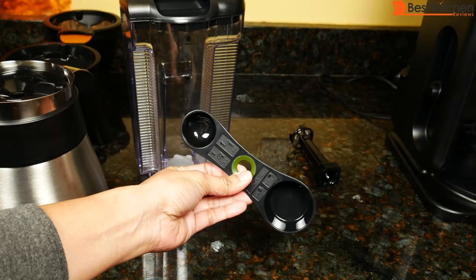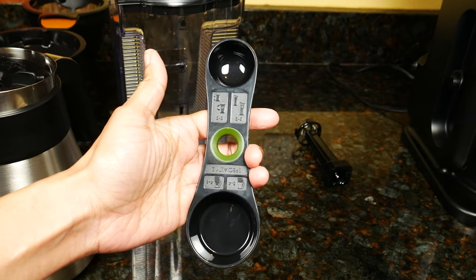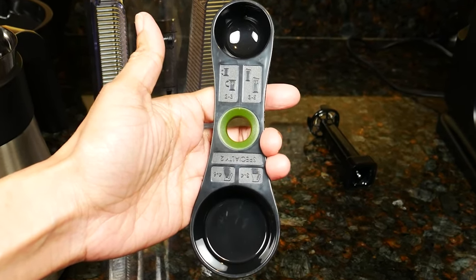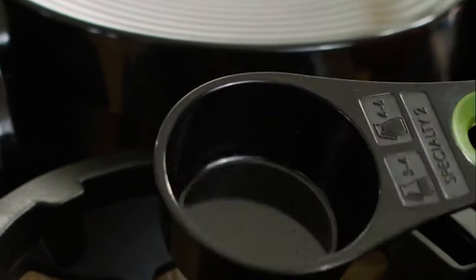When getting ready to make your coffee, you can use the Ninja scoop, which has handy measurements on it giving you an idea of exactly how much coffee you need for different brewing sizes. It's nice that it has two ends — a large and a small scoop. If you want a more consistent brew you'll want to weigh your coffee, but the scoop will give you everything you need otherwise.